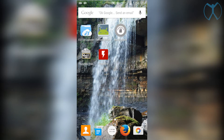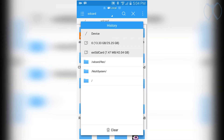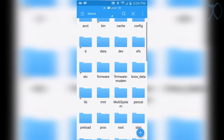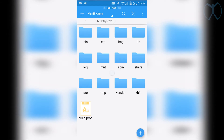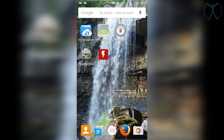Open up ES File Explorer and navigate to root — that's the forward slash. Look for your multi-system folder at the bottom, select it, and you should see all the files in there. If you see them, you're good.